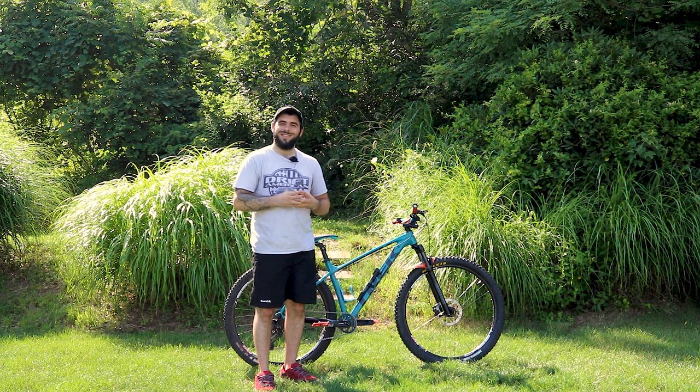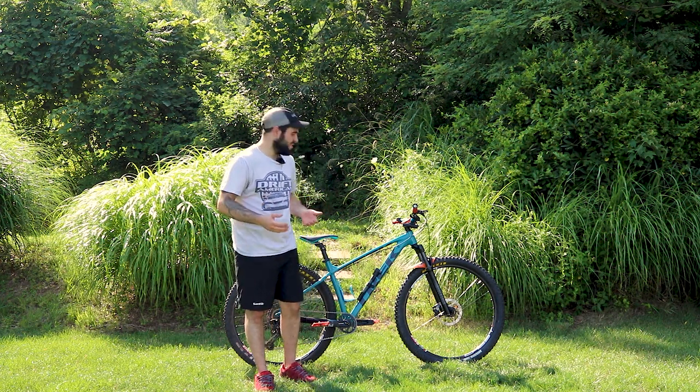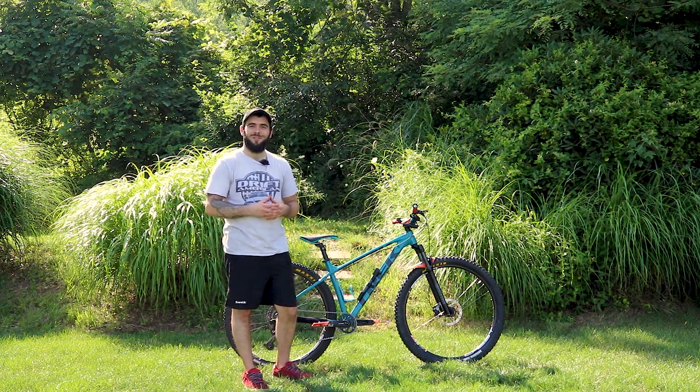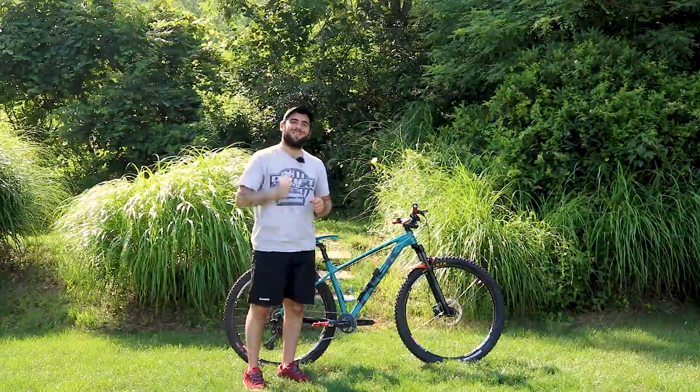I hope you liked the mod list for my bike. I certainly love it and ride it as much as I can. I still can't thank Nick and Jeremy enough for this wedding present. That's it for me today — thank you so much for watching, and I'll see you next time.